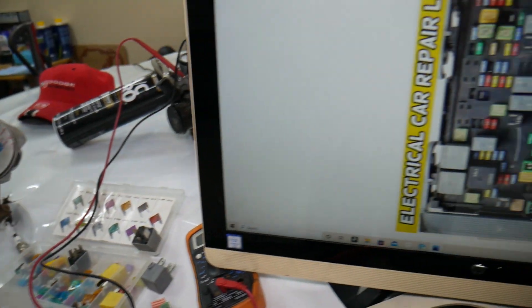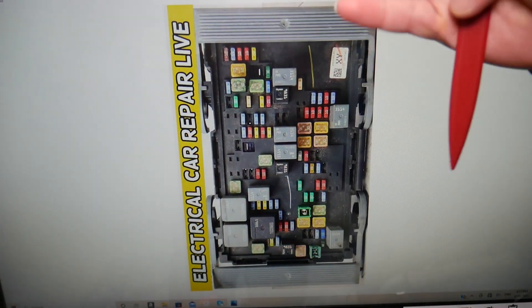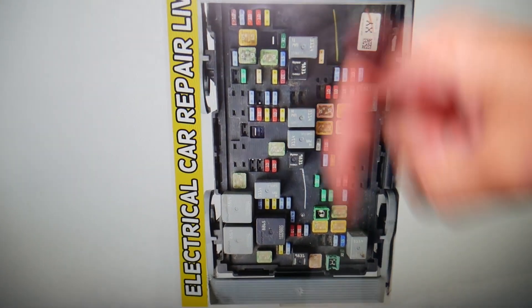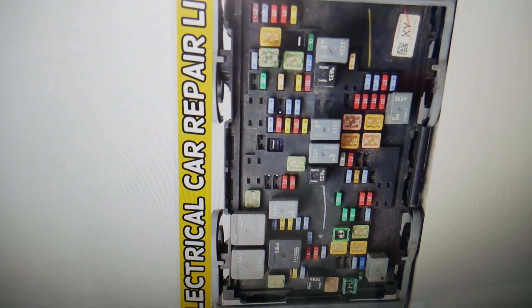Here we'll need to check one fuse. By the way, if you need to buy any fuses, relays, parts, or tools at a good price with quick shipping for GMC Sierra or any car, we'll put the links in the description of the video below for your convenience. Check it out — that way you do not waste your money and time.